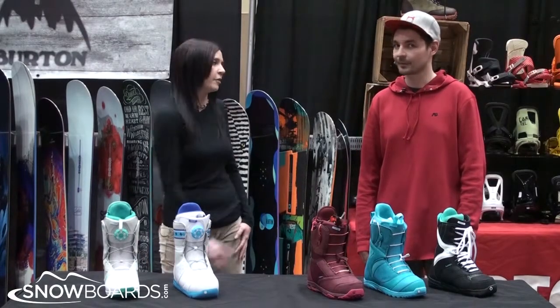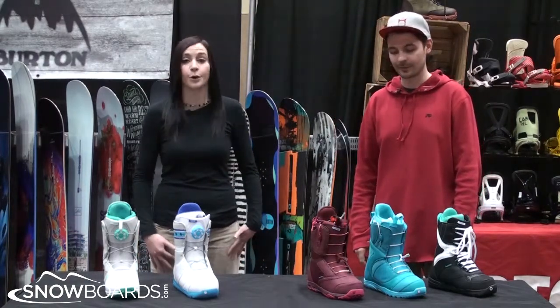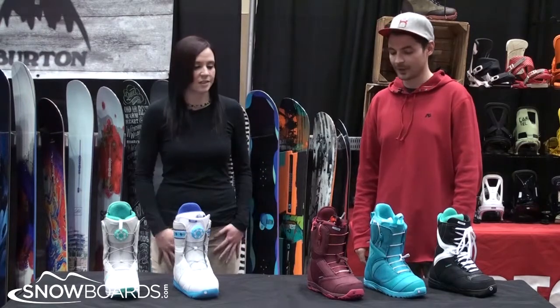Hey there, I'm Jenna from snowboards.com. I've got Levi here from Burton. We're going to talk about the all-new 13-14 Burton women's boot line. What's new with the line this year?